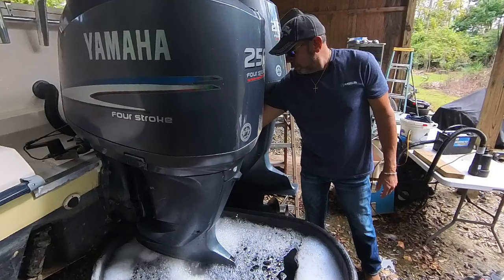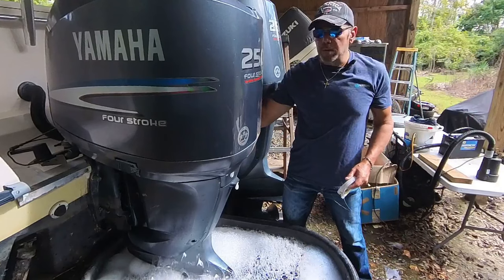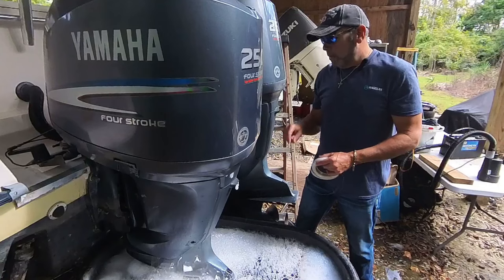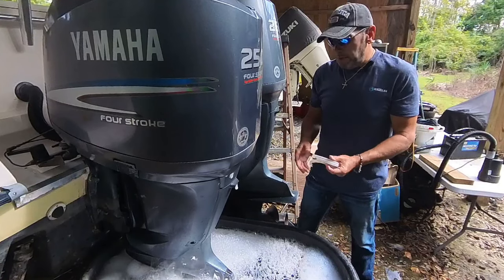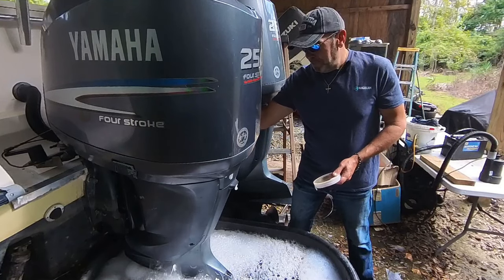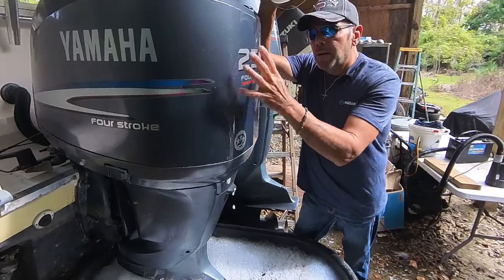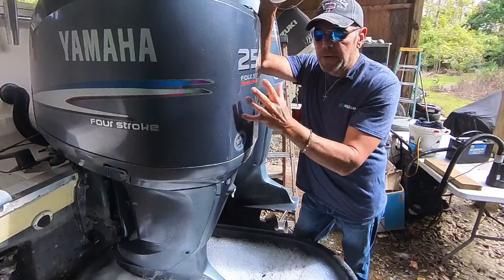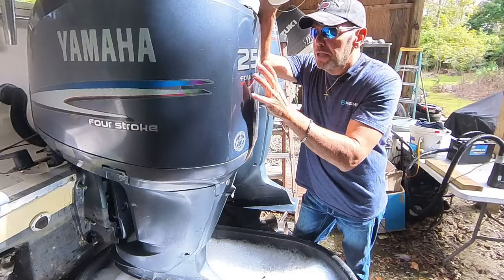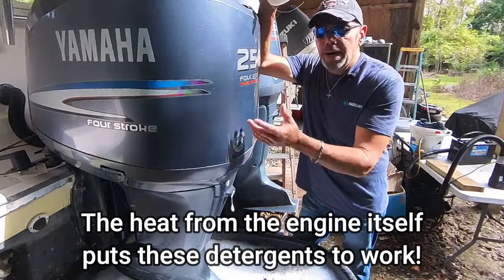We are pouring soap through this motor. For you guys with four-strokes — they don't blast out the telltale hole like the old two-strokes used to. The old two-strokes would drill a hole in the water with that telltale hole. These four-strokes just dribble. What we know is everything inside this motor — the anodes, the block anodes — in these four-strokes there are sometimes five or six of those in your block and sometimes in your exhaust. That vinegar is cleaning all of that up, flushing it right out, with the Dawn leaving a nice film over all of it.